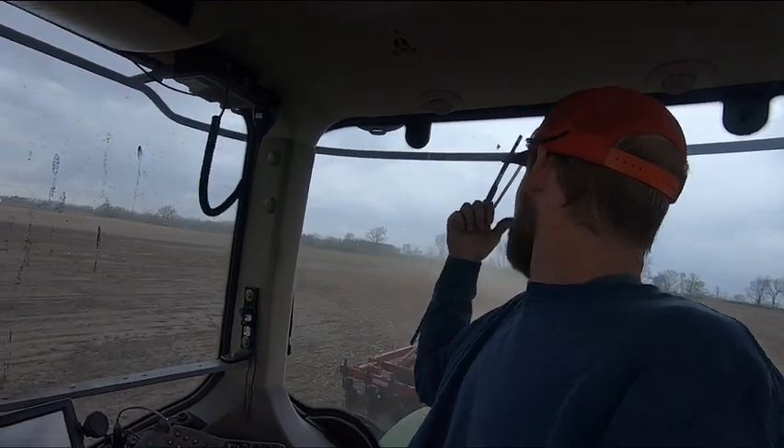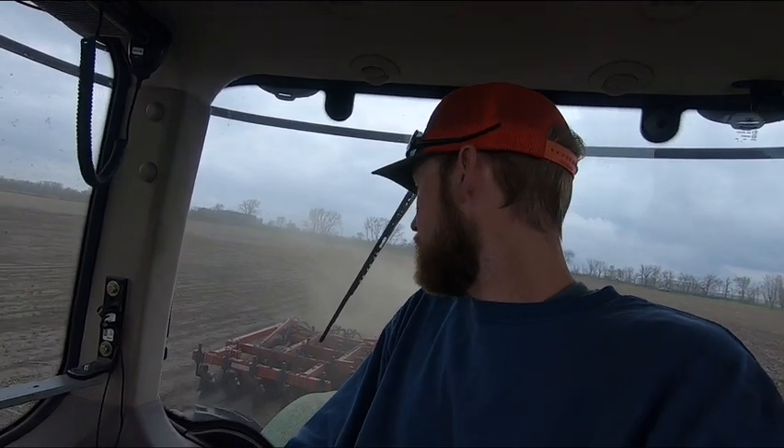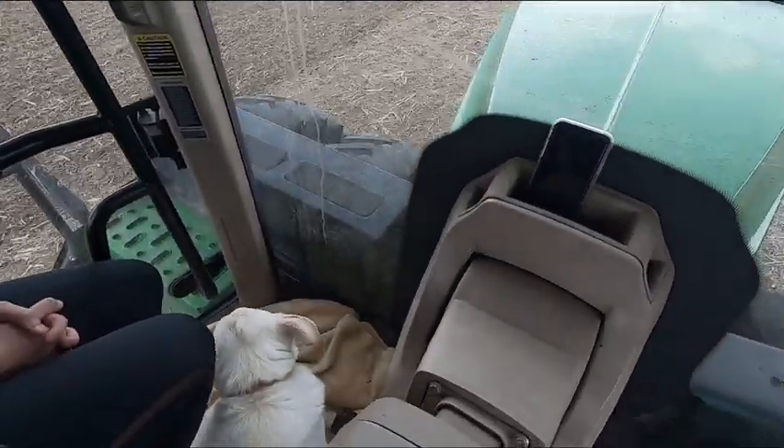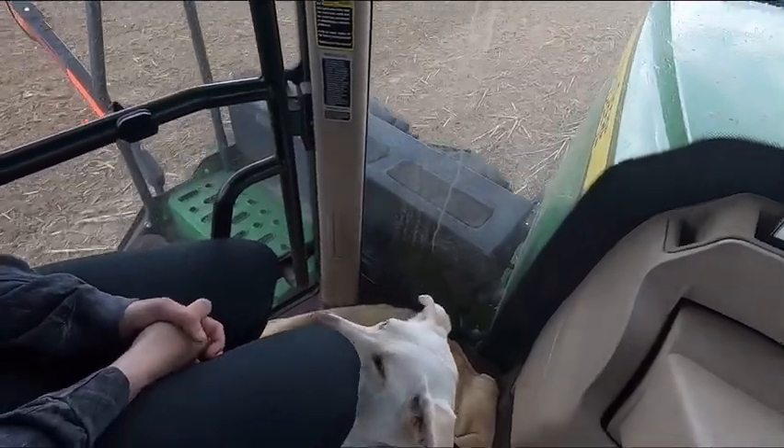Alright, we got the planter running finally. I got dad talked into running it for a while — he's back there behind the dust. I'm working some ground, doing some vertical tilling — Salfording, maybe that's what you call it. I've got a couple guests: my lovely wife and our dog Leah joined us. Hi Leah, look at the camera. Aren't they cute? We're here for quality control. She's making sure we're doing a good job.